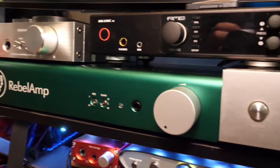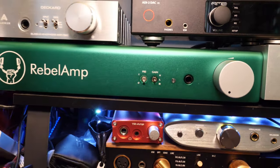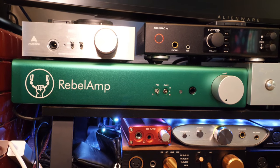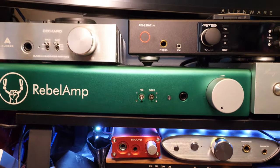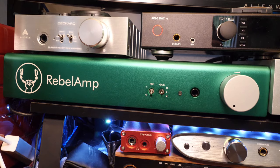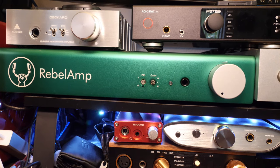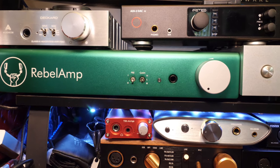Now, on to comparisons. I decided to compare the Rebel Amp against the $100 Schiit Magni Heresy, the $500 Rupert Neve headphone amplifier, and the $150 iFi Zen Can. I used a passive A-B switch, with each comparison amplifier connected against the Rebel Amp. Each amplifier was connected to the Soncos LAQX-D1 through an RCA splitter, so all amps got the exact same signal. I used the Olo Audio S4X as my testing headphone. All four amplifiers have plenty of power for this headphone, and I was easily able to volume match.